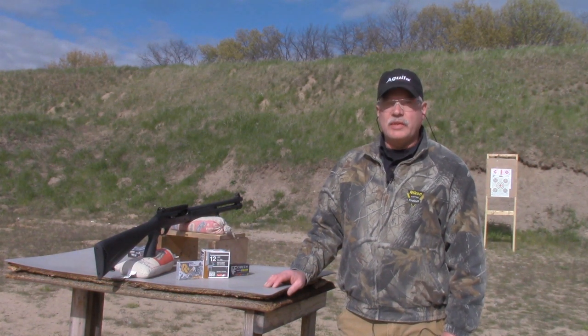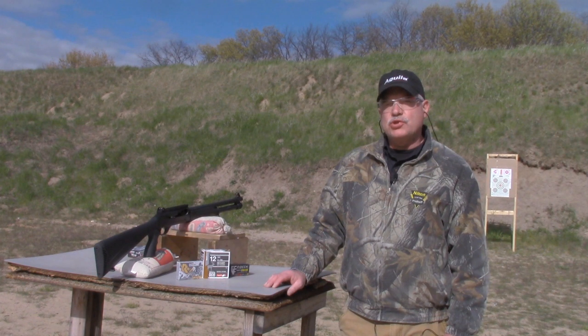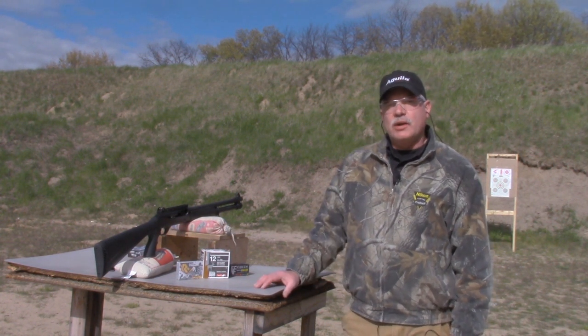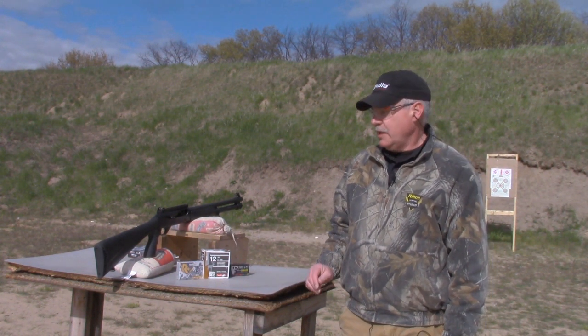Good afternoon, I'm Scott Mueller with SJ Hardware USA. I'm out here at the range today and we're going to put a few rounds through our Charles Daly 601 DPMS. We're at a distance of 10 yards from the target and we're going to try three different kinds of buckshot just to see how it patterns and how it functions.